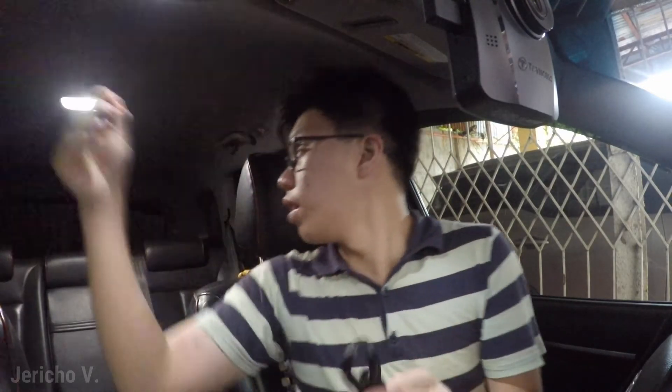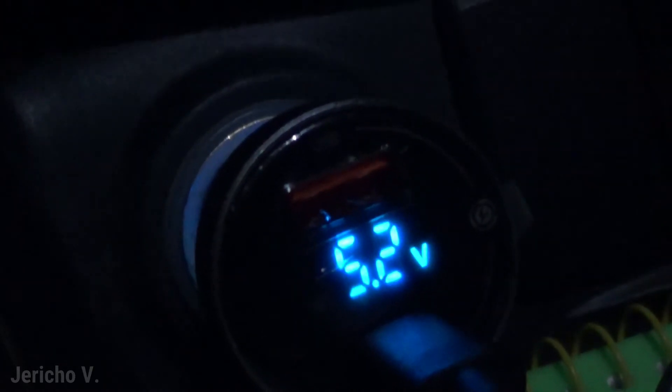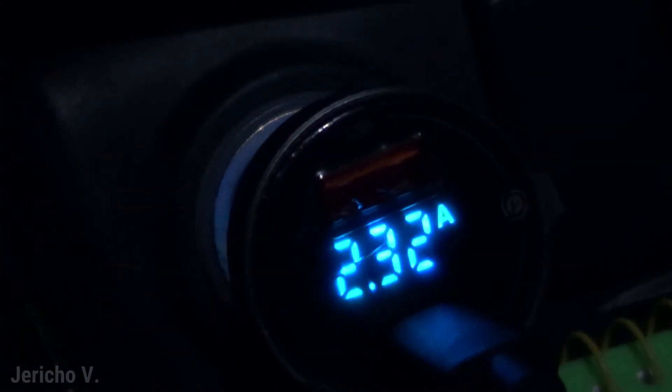Let me try it with a Baseus 100 watt Type-C cable. This cable is about one meter long and it goes in perfectly. Charging — fast charging at 46 percent, so it seems to be working. The display reads 14.3 volts coming in from the car, 5.2 volts coming out of the adapter, and 2.32 amps output. You've got your voltage and current readings right there.